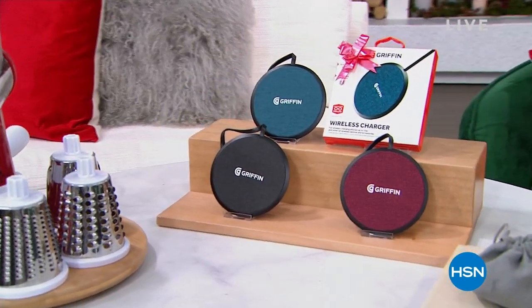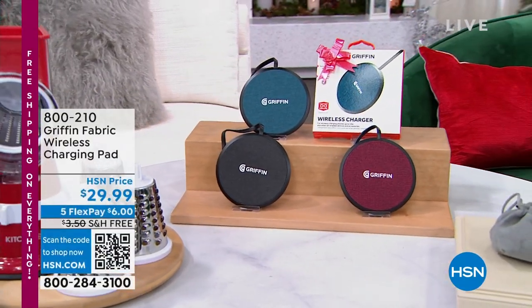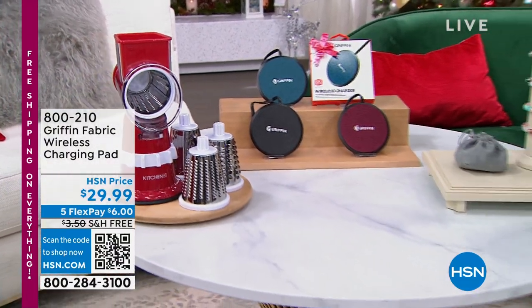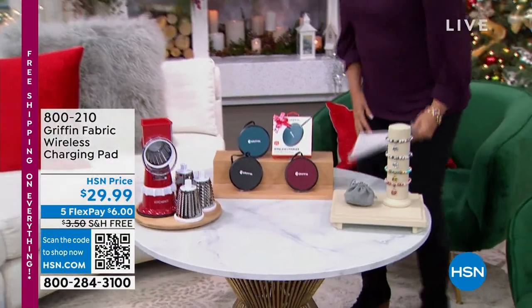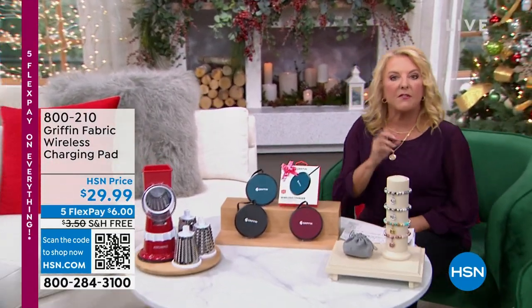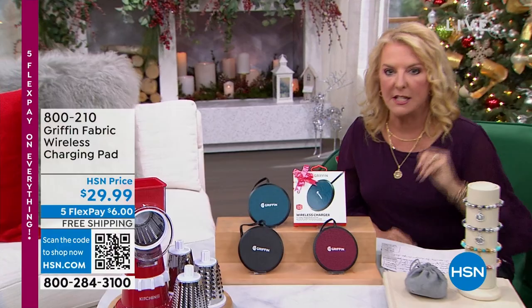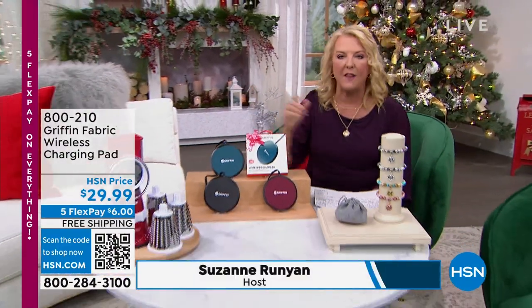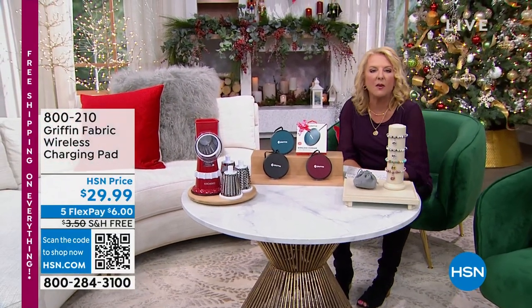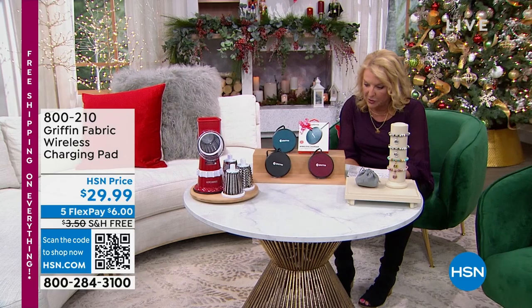This is called Gifts Under 50, which is really fun. I'm going to help you take that list, whether it's in your head, on paper, on your computer or phone, and we're going to knock it out. I've got a little bit of something for everybody: fashionistas, kitchen folks, foodies, and electronic geeks — we just had a whole bunch of you watching us last hour with our HP 2-pack of computers.